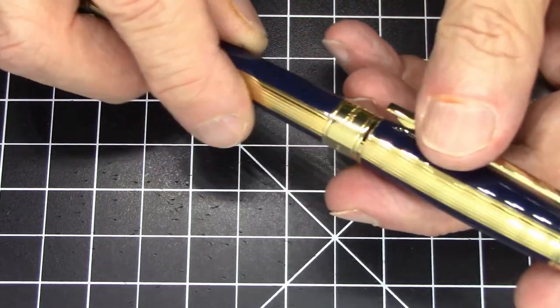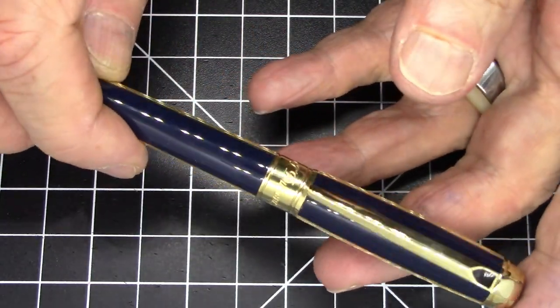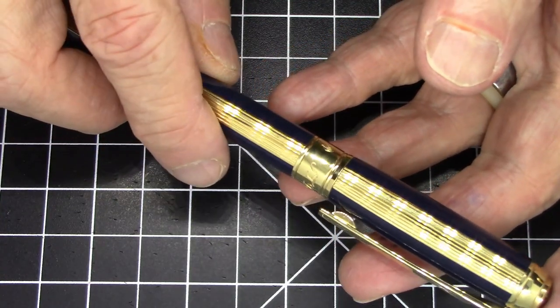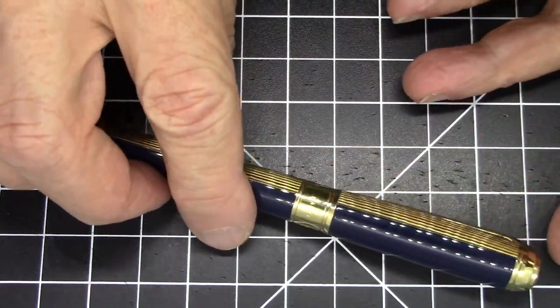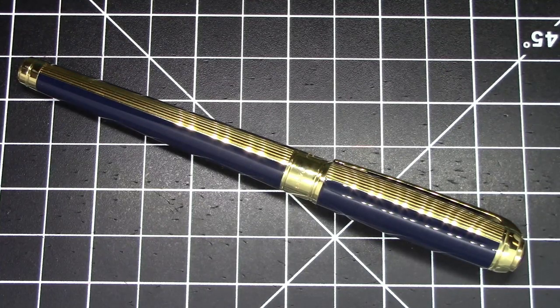So anyway, this is from S.T. Dupont. It is a French company that is probably more famous for things like cigarette lighters than they are for pens, but they do make quite a bit of pens. This one is called the Line D Pen. This pen was actually bought by my wife at the Long Island Pen Show in the first week of March of 2020. So that was the last pen show that I attended.